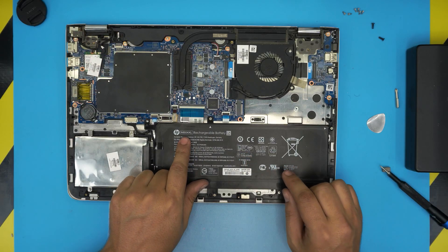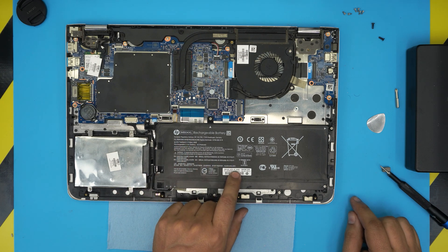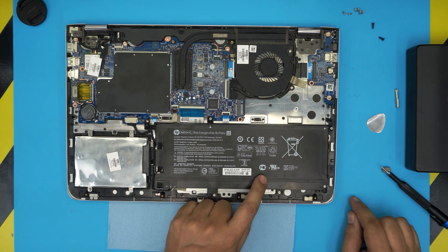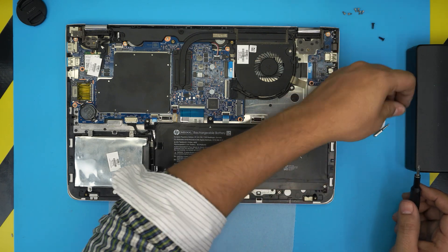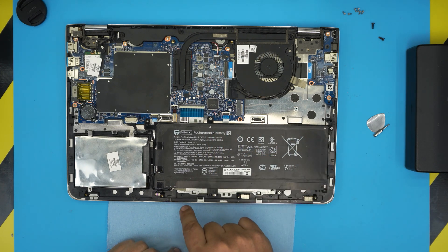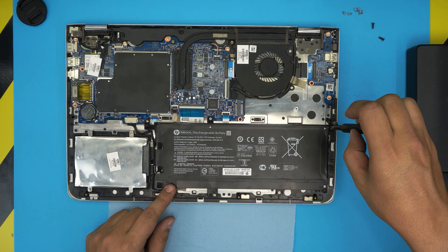The battery model is MB04XL. If you want to get it directly from HP, the spare part number is 844204-850. To remove the battery, grab the Phillips number one screwdriver. You'll see arrows indicating the screw locations — there's one here, one there, one here, one there, and one more over there. Go ahead and remove all those screws.